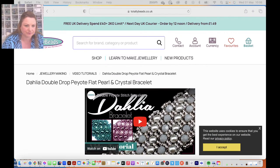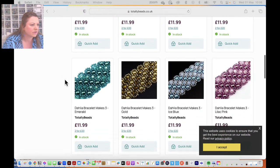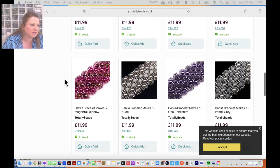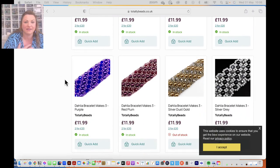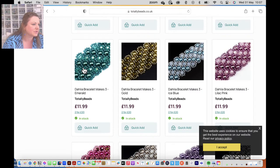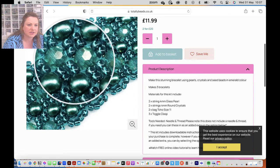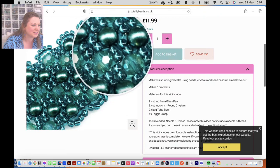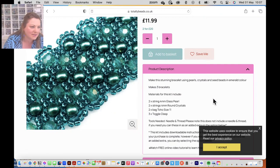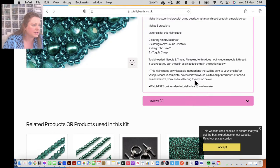So totallybeads.co.uk, Dahlia bracelet - I'll scroll down and we've got plenty of different colors. I can't just have three or five, I have to have 16! Each kit contains two strands of four millimeter glass pearls, two strands of crystals, two bags of size 11 Toho seed beads, and toggle clasps. It makes two bracelets - there are three toggle clasps in case you need extra length.